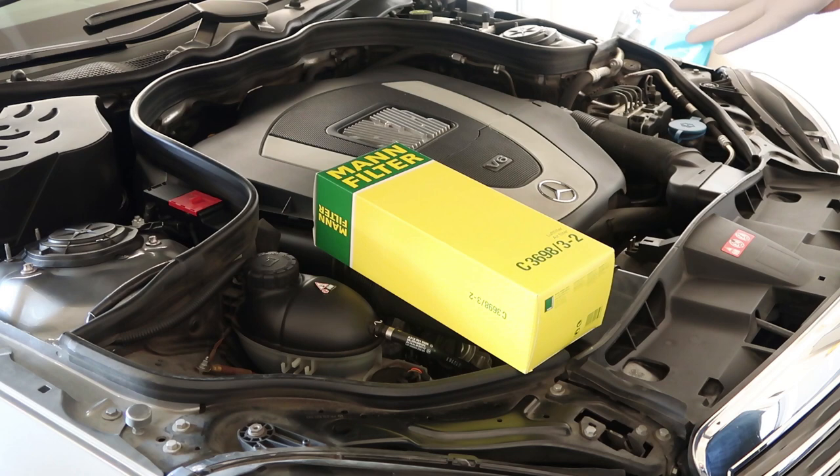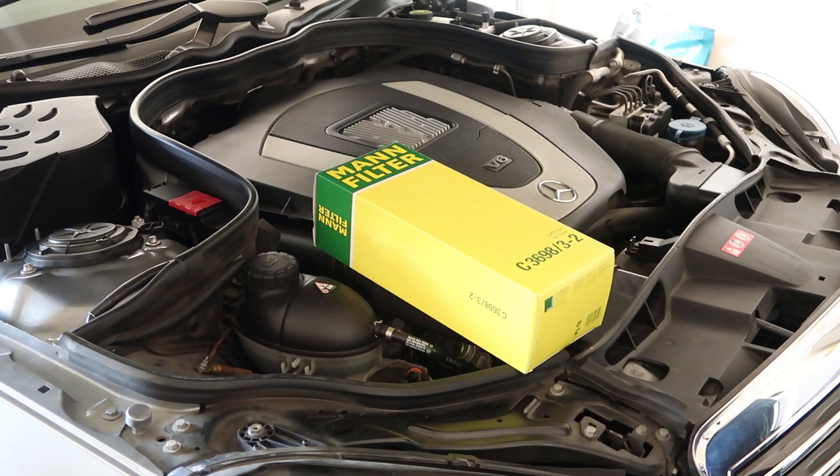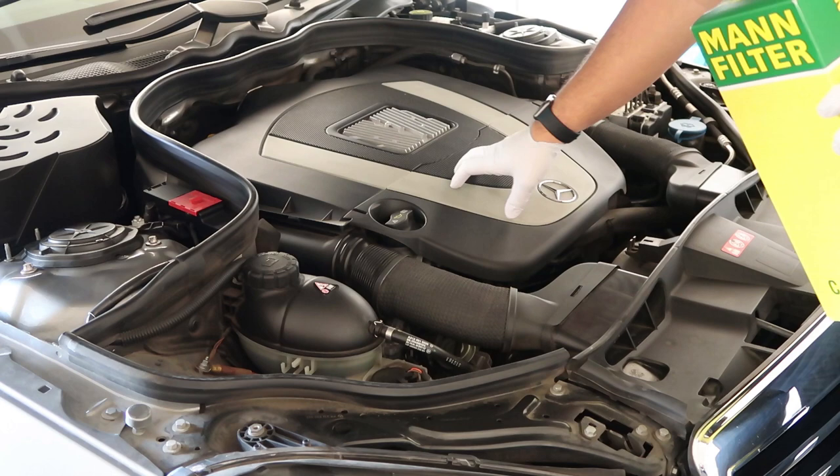This is a continuation of maintenance on this car. I believe I did a video on replacing the cabin fan assembly — I'll link that video in the description if you're curious to see it. So what we have to do is remove this cover here.